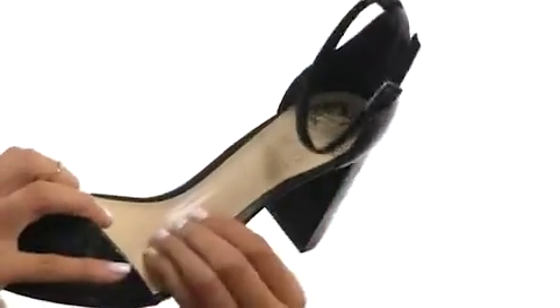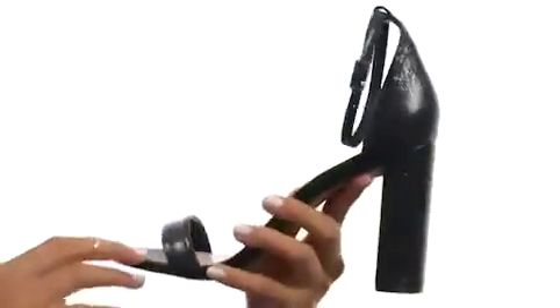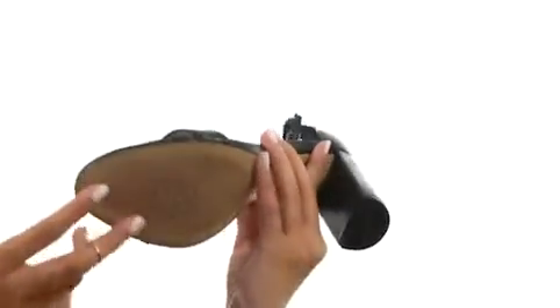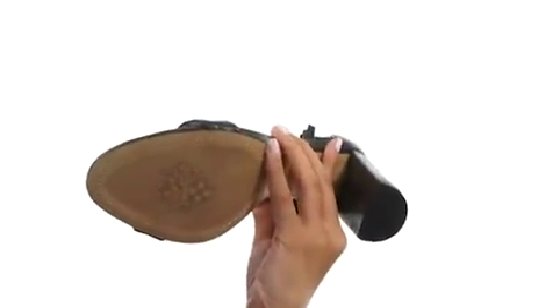Inside there is a soft man-made lining as well as a smooth man-made footbed. And let's not forget about this gorgeous wrapped block heel that is going to give you a stunning boost in height and in confidence.